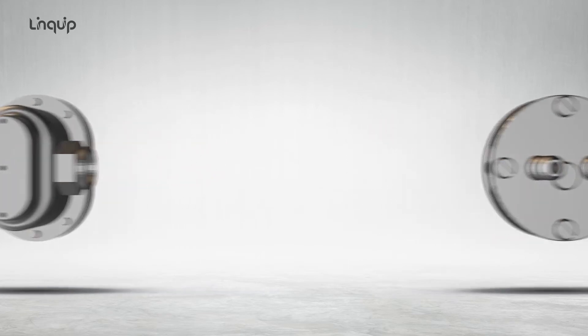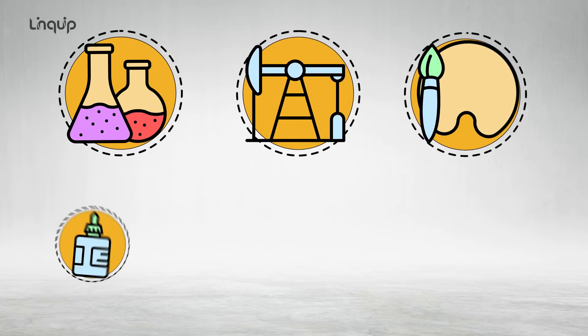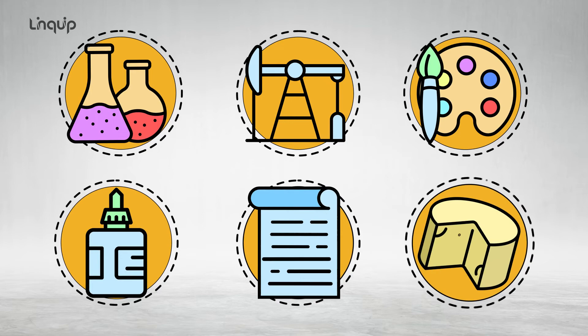This kind of pump is used in the chemical and biochemical industry, petrochemical, paint, adhesive, pulp and paper, and food industry.